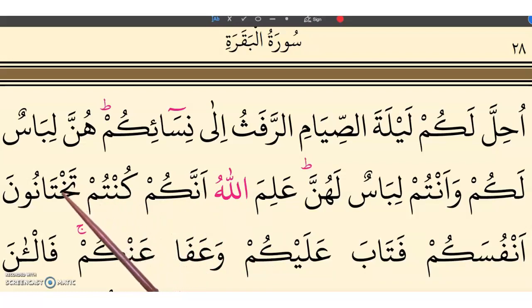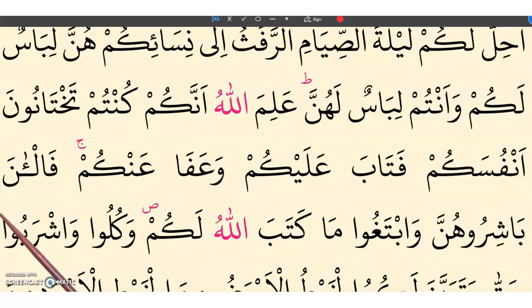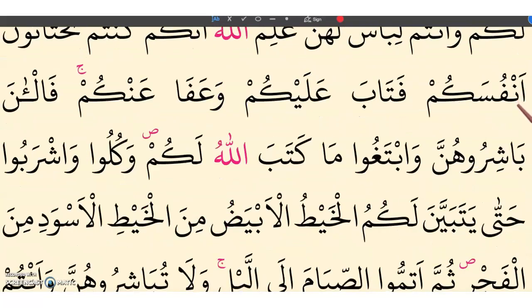Kuntum — the first letter is ta and then kha: takh-ta. The ta is long — not short ta, but ta. Then noona — make it long: ta, ta, ta. Noona. Anfu-san-kum.